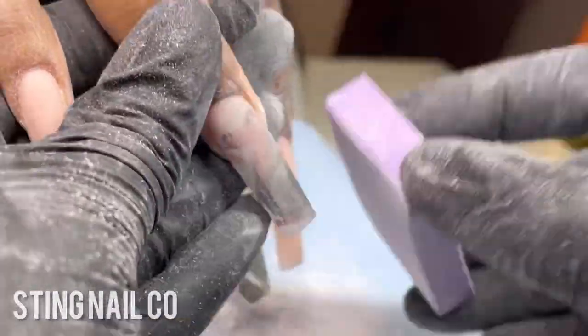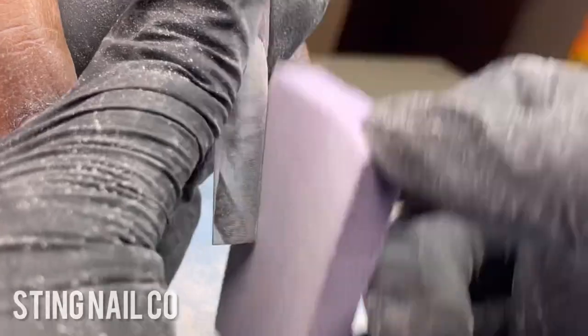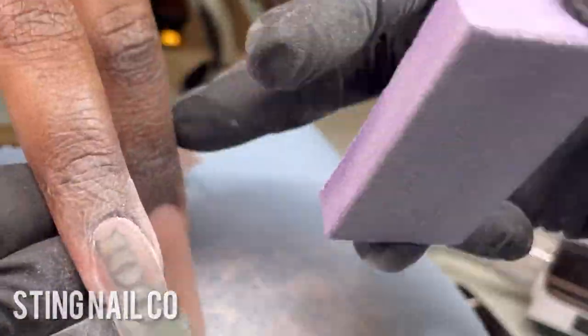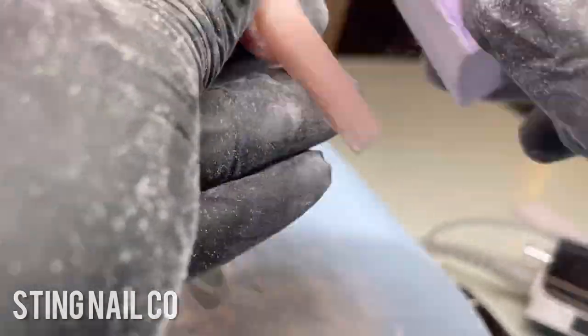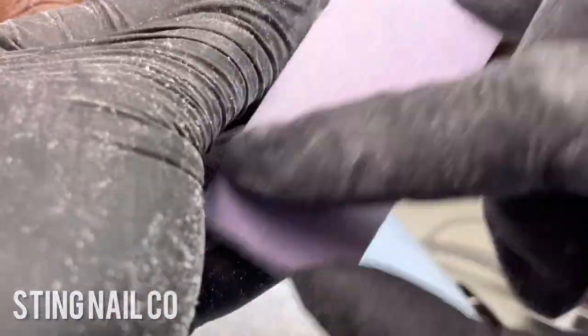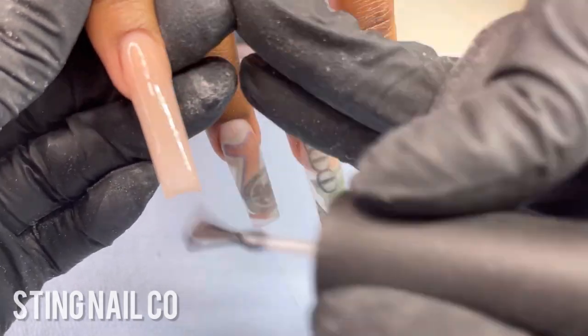Now I'm using a buffer to smooth out the entire surface of the nail. Especially on those clear nails — if your clear acrylic never gets clear, it might be because you're not buffing. What buffing does is remove scratches and surface imperfections that cause cloudiness. Smoothing out those scratches gives you a much clearer look, so try that on your clear nails and see if it improves the cloudiness.